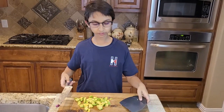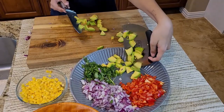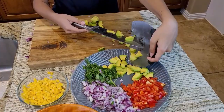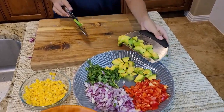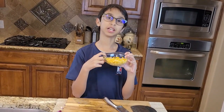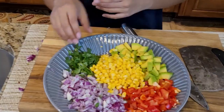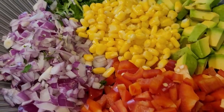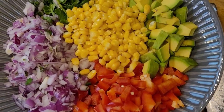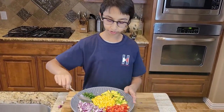Now I am going to add one cup of corn into my salad and put it into my salad platter. I already chopped my cilantro. So now I am going to start mixing all my veggies together.